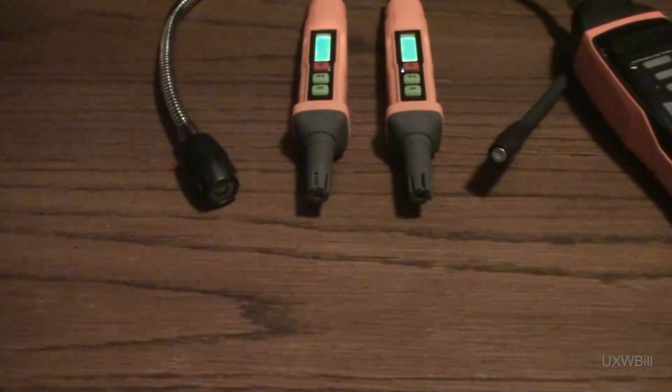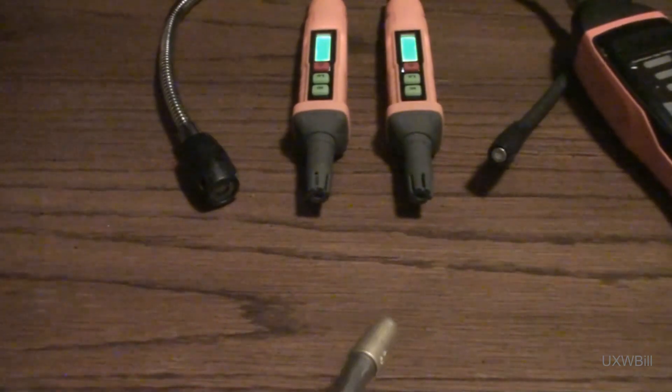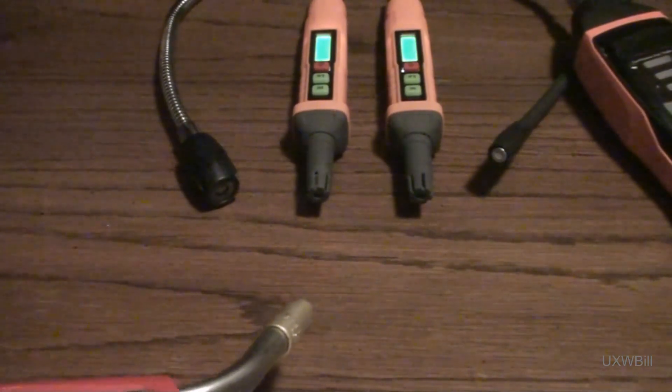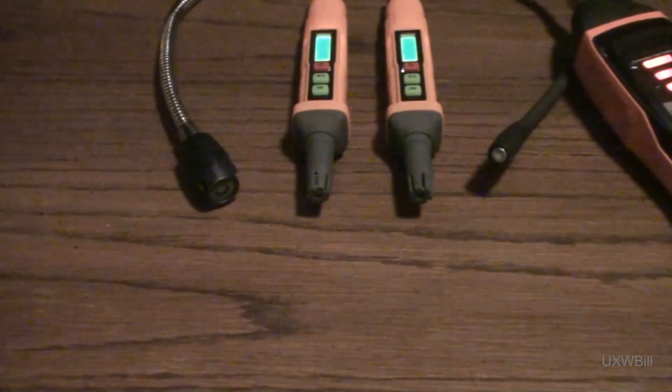Now since it happens that I don't have any sewer gas available, I have decided instead to see if any of these leak detectors, including the two from Top Test, are sensitive to acetylene. So we'll take my little air acetylene torch set here and just turn it on a little bit. And the answer is yes — both of the Top Test gas leak detectors went off, as did the one from Klein Tools and the other from Inficon.